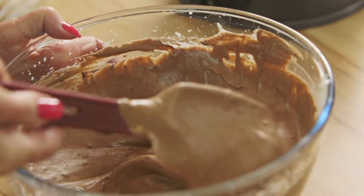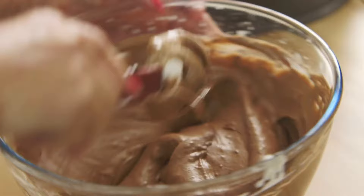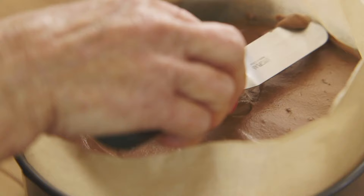Fold that in and you get the easiest and quickest chocolate mousse. It's still a lovely, frothy mixture. I'm going to put that on top of the sponge now, then chill it overnight in the fridge — that will firm it up — and then turn it out.